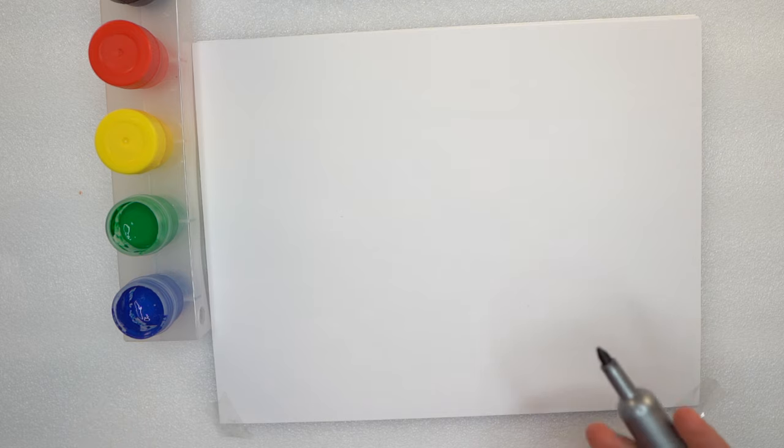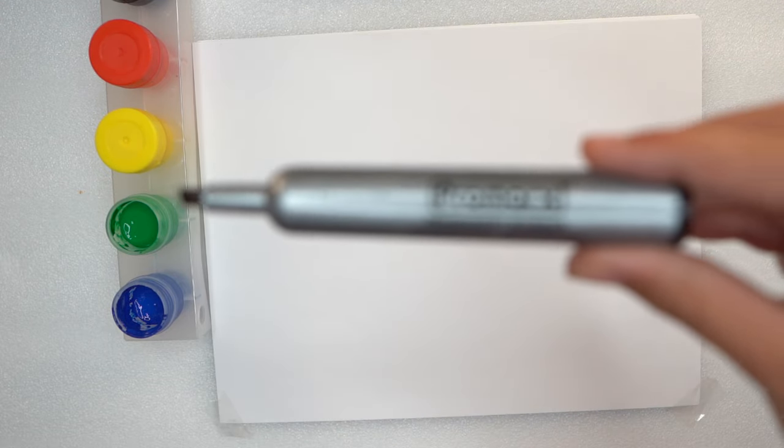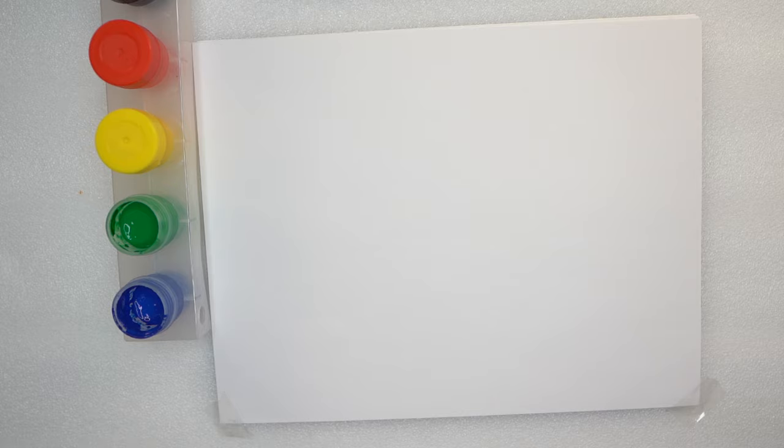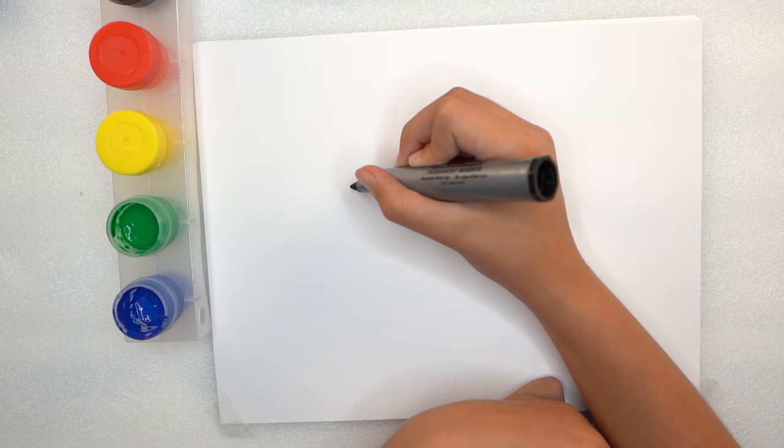First thing we are going to do is we are going to need a marker — a permanent marker. I'm not going to get this on me because it's permanent, it literally says permanent. Look how thin that is. Anyways, we are going to draw this.